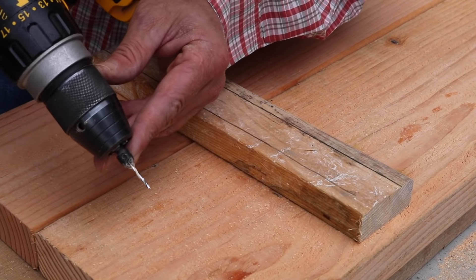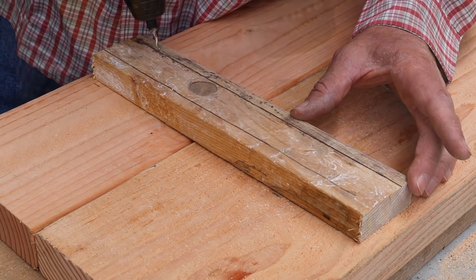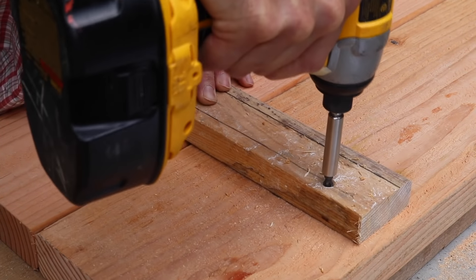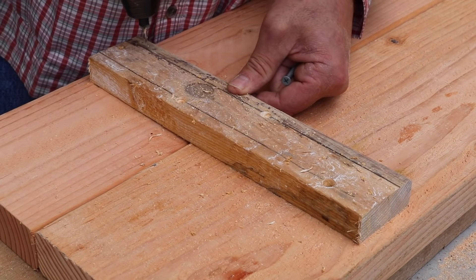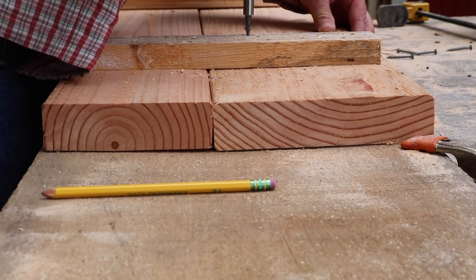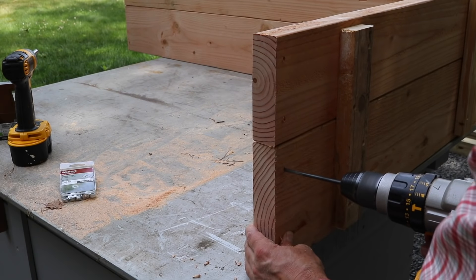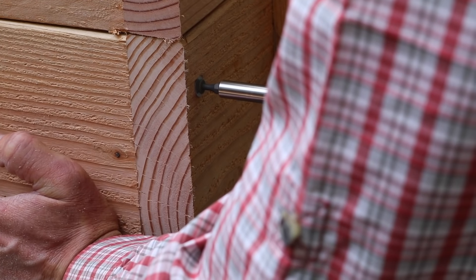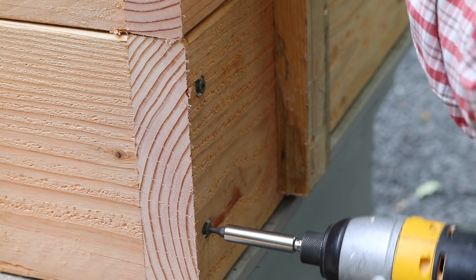By using a pre-drill and countersink bit, the wood is less likely to split, and I'm also going to stagger the screws. To build the box I'm first pre-drilling through the sides with a 1/8 inch drill bit, and I'm using 3.5 inch long deck screws with a washer. Sometimes I like to use a washer so I don't set the screws too deep.